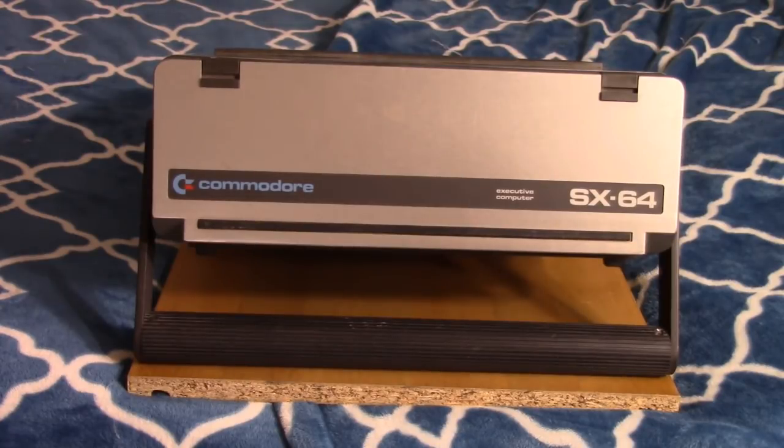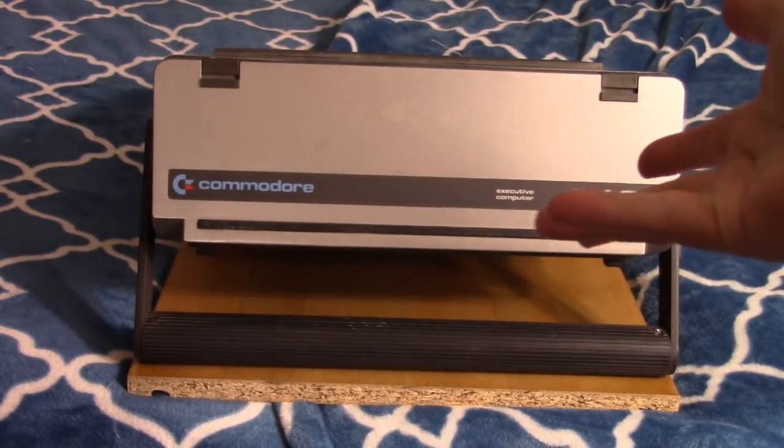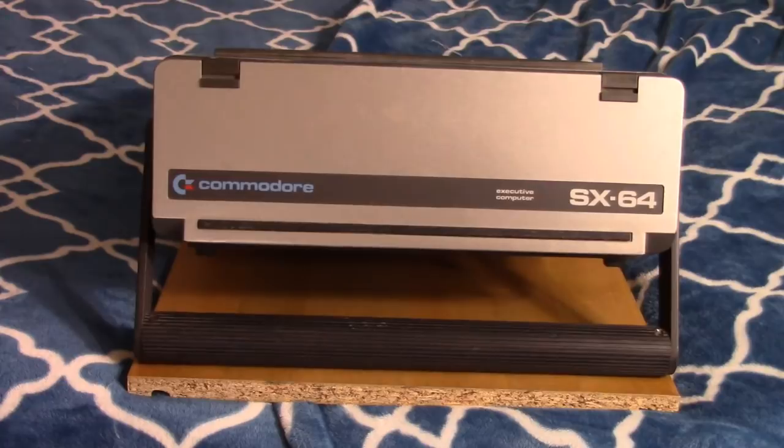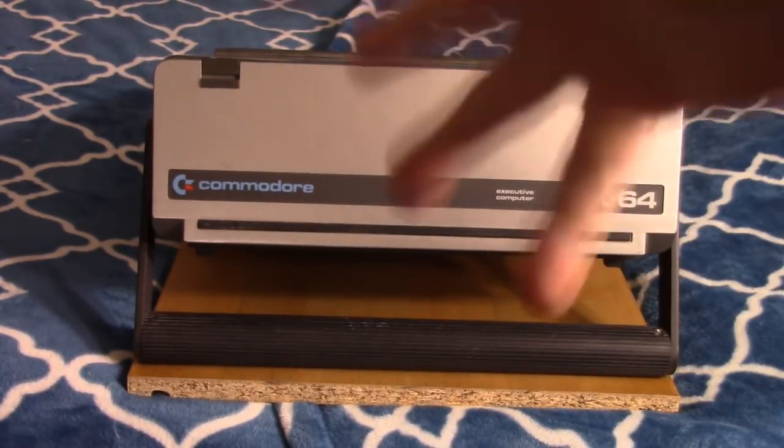Tecmon — I mentioned him before — he doesn't usually do computer stuff, usually AV stuff, but he did a really good in-depth video on the SX-64 and repairing it. I don't feel there's a whole lot I can add to the conversation, but I was going to make a video anyway. Maybe this is the first video you stumble across and it will lead you to better videos. This one's going to be a little short and disjointed because I filmed the repair a while ago with a different camera and didn't get much footage.